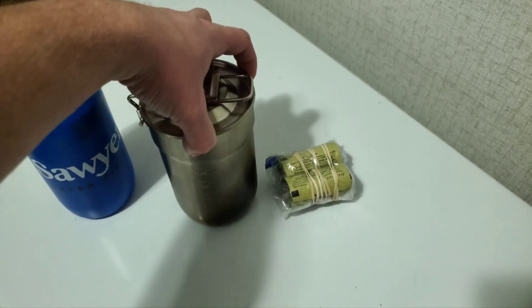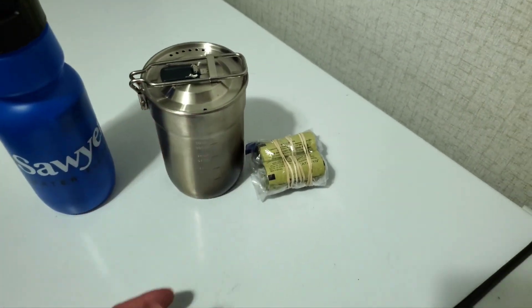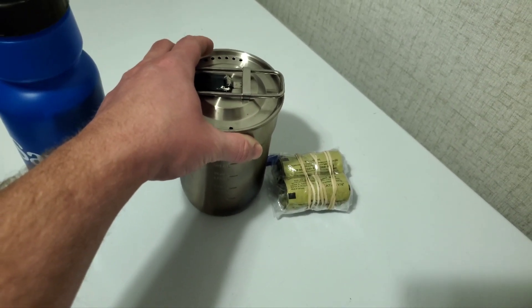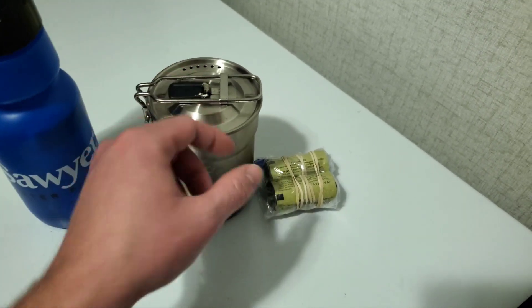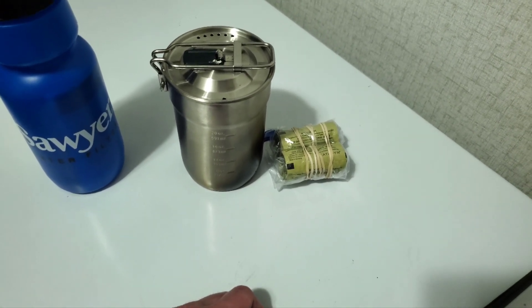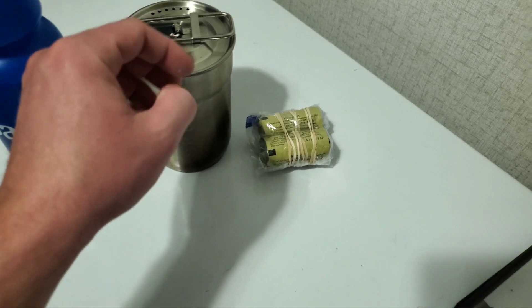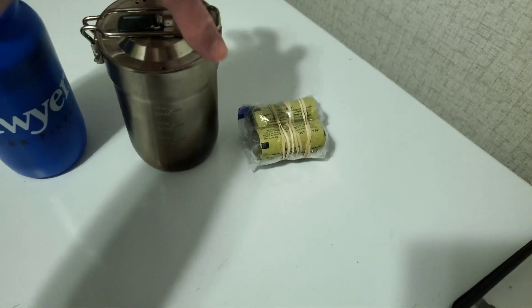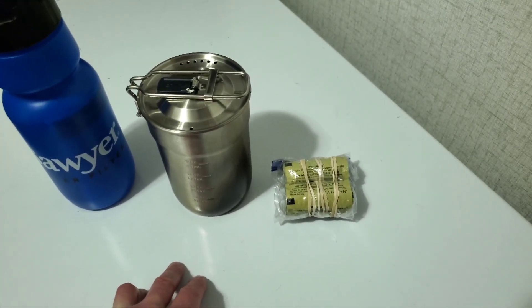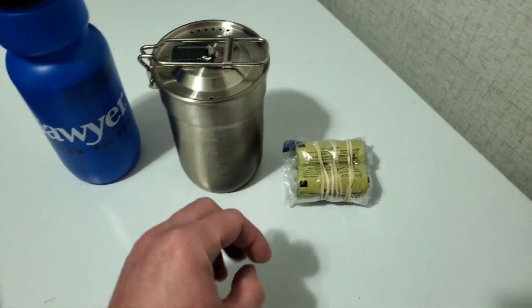Primarily, if I'm not in a situation where I just have to have water right now, I would want to boil water. I have this simple Stanley 2-cup cook set from Walmart — they're like 12 or 15 bucks. It's got two heat-resistant synthetic cups that come with it, but the main single-wall stainless steel body is great for boiling water. Treating water thermally is probably the most effective purification method anyway.